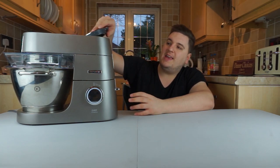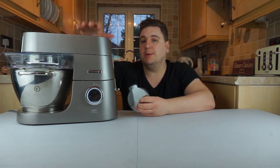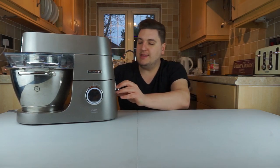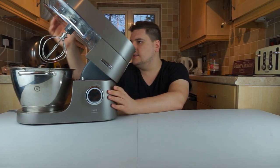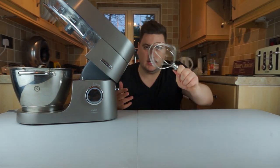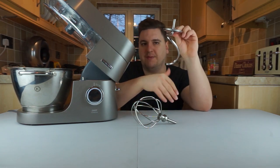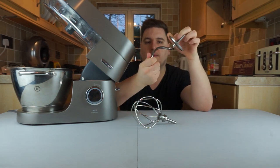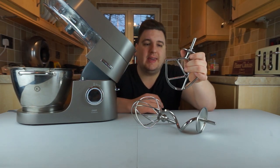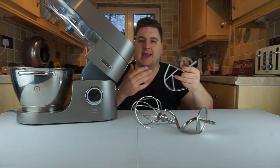You have a couple of areas for added extras. On top there's a safety cap so you can attach a blender — Kenwood sell the blender separately. On the inside, all the tools come apart: there's a whisk, a bread hook that twists and flips dough when making bread, and the third one is Kenwood's K-mix tool, which because of that K shape helps when mixing things like cake batter or cookies.